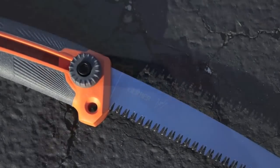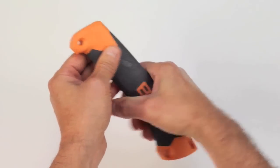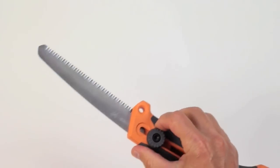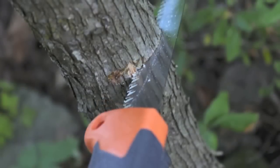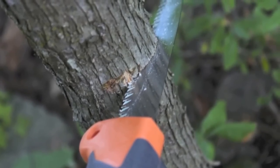My first impressions of this Bear Grylls sliding saw is that it's compact and lightweight, although it's not cheap feeling. It feels pretty good in my hands. The saw blade retracts into the handle and it comes with the Bear Grylls pocket survival guide. Although Gerber is not really known for tools such as sliding saws, its parent company Fiskars is. So in this case Gerber really benefits from Fiskars' success in the pruning saws department.